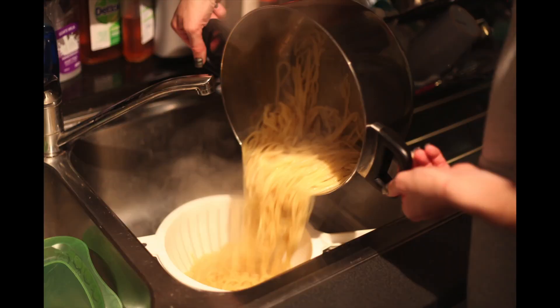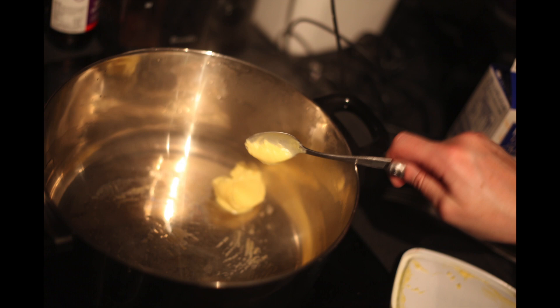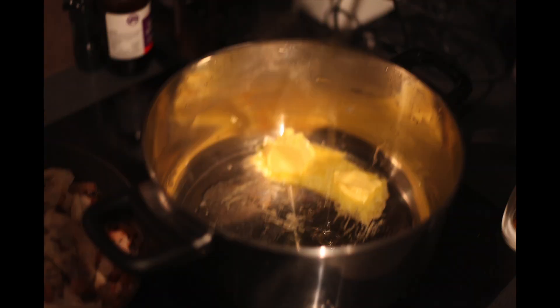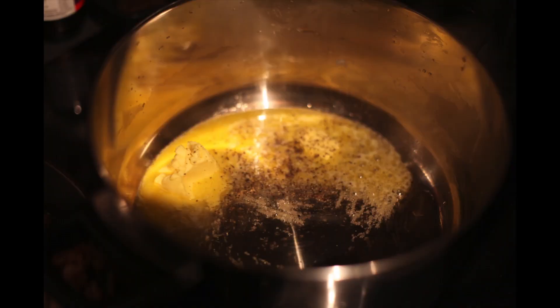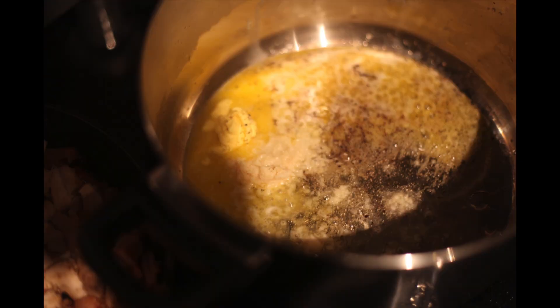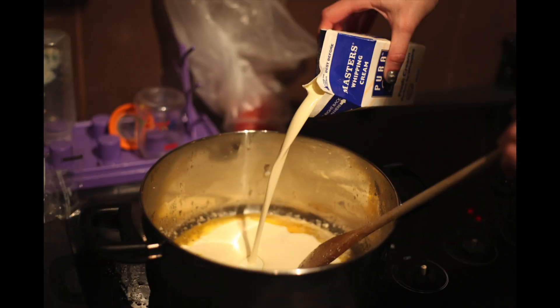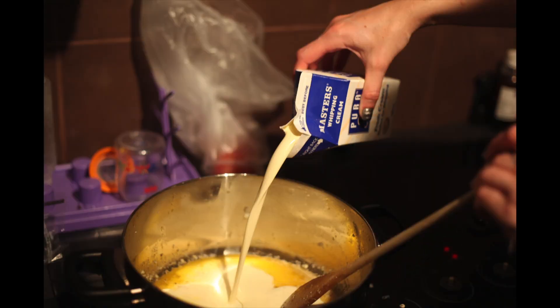Once the spaghetti is done, pour it into a colander and let it sit for a little while — you don't need to rinse it because we are going to run hot water through it again. On medium heat, we're going to have two tablespoons of butter, two tablespoons of olive oil, and some cracked pepper. Add the garlic as soon as you hear the sizzling sound — we don't actually want to cook the garlic straight at that point.